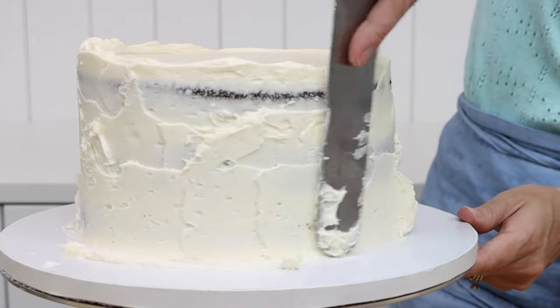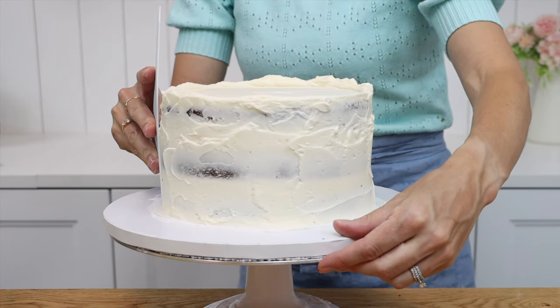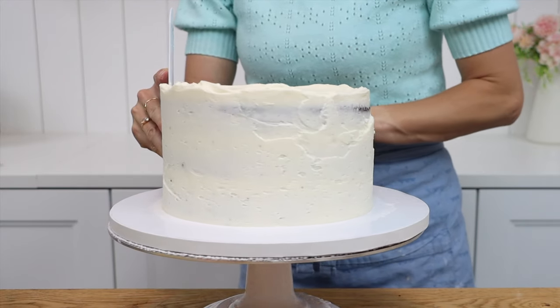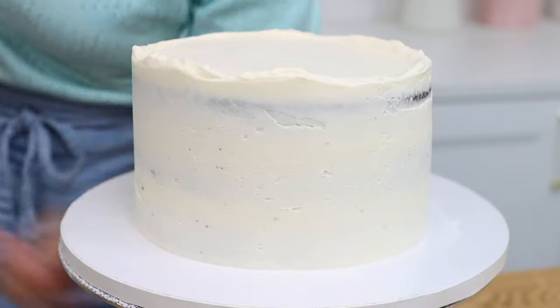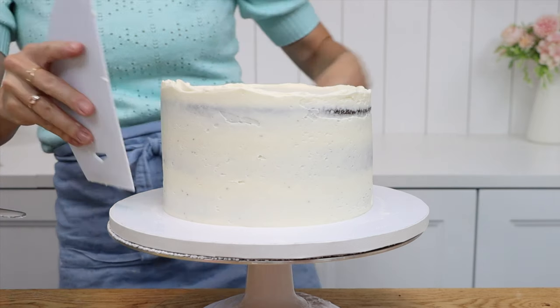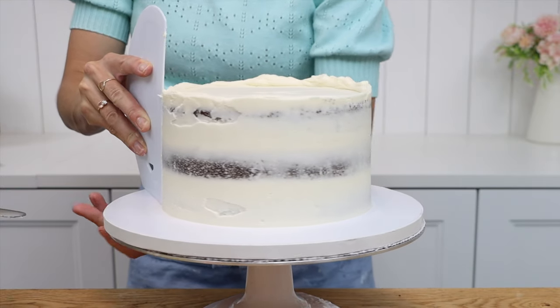Frosting a cake is definitely easier when your cake layers are cold compared to room temperature layers, because cold cake layers are firm so the cake won't wobble when you apply pressure while spreading on the frosting. Cold layers are also much less crumbly so you won't pull off any pieces of cake as you spread on your sticky frosting. This is my four minute buttercream and the recipe is on britishgirlbakes.com and linked in the video description.